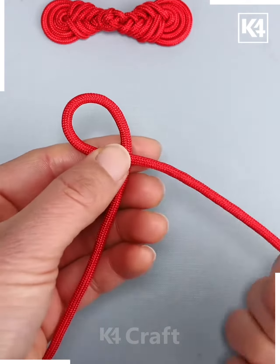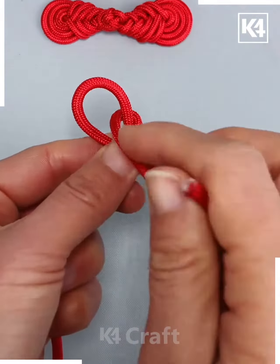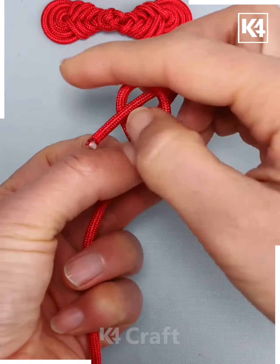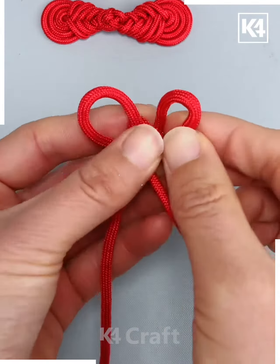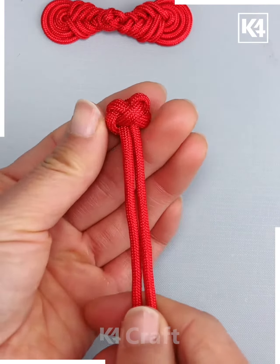Next, take your drawstring and make two loops of it on either side, one beside the other. Take one end of it and then bring it through one of the loops as such. Bring it through the other loop as well and now we are wrapping it around the center and continuing to bring it through the two loops as such. Now pull one end of it, bring it from the top to the bottom and then tighten it.